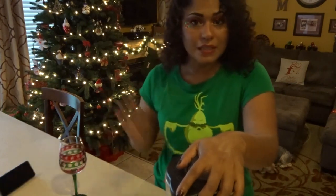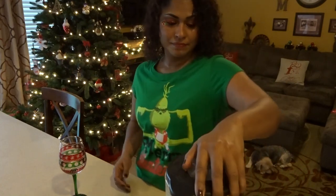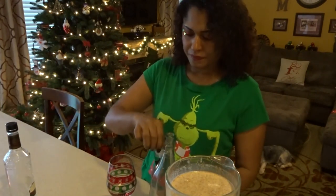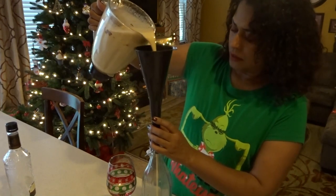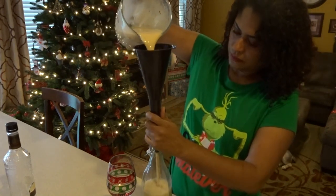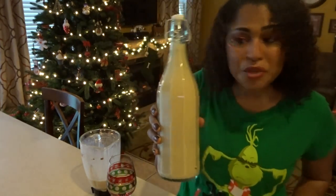Now it's time to blend this up. Smells so good, guys. What we usually do is, whenever we have bottles — bottles of wine, bottles of liquor — we reuse them. Filling that up. And here's a nice bottle for your neighbors — nice gift.